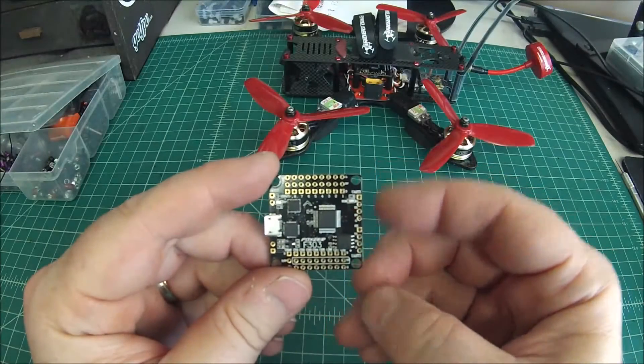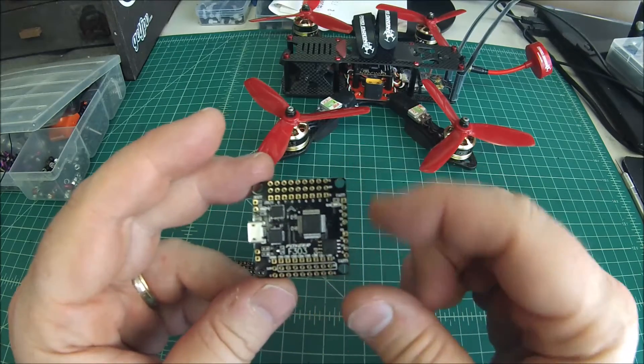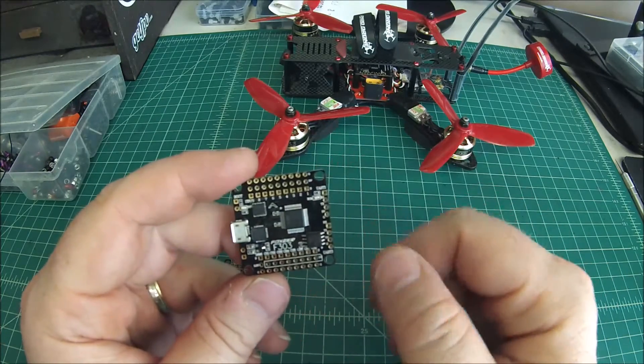Hello again, Doug here from X-Frames FPV, and today I've got a quick little review for you. This is of the Foxeer F303, the new flight controller from Foxeer. This is basically an F3 that's stripped with all the extra hardware and mounting.